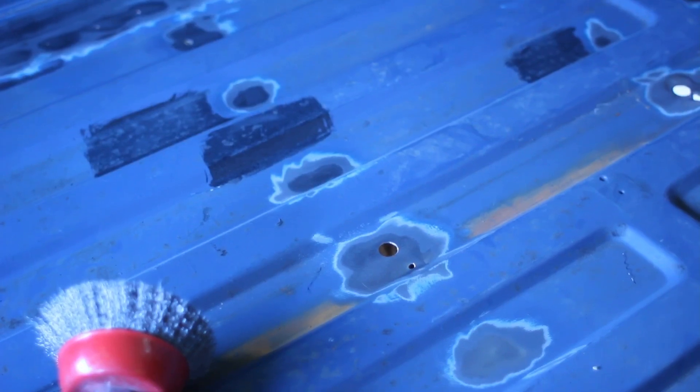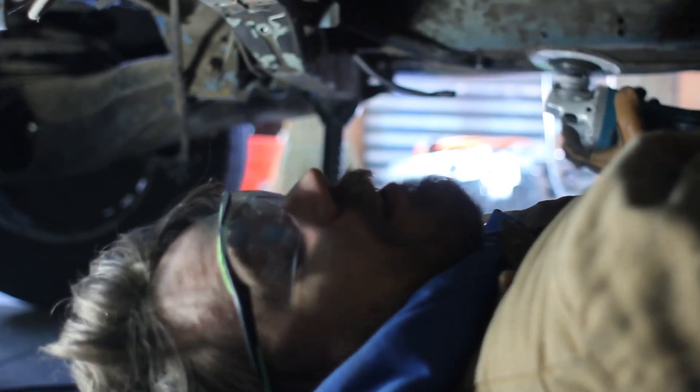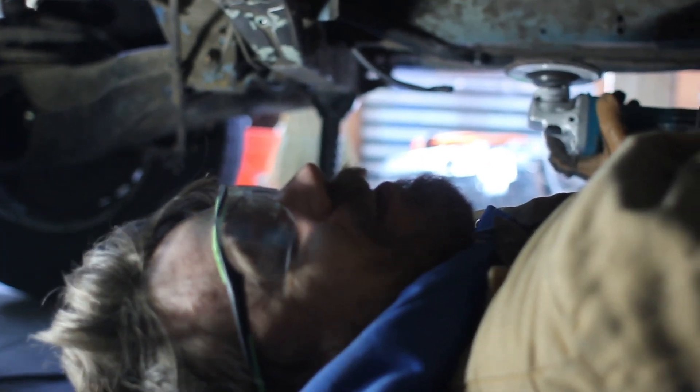We're making quite a bit of progress up here, taking all this paint off and getting ready to weld and patch all these little holes we made across the bed of this van. I'm up here going back and forth with the grinder — I love it.